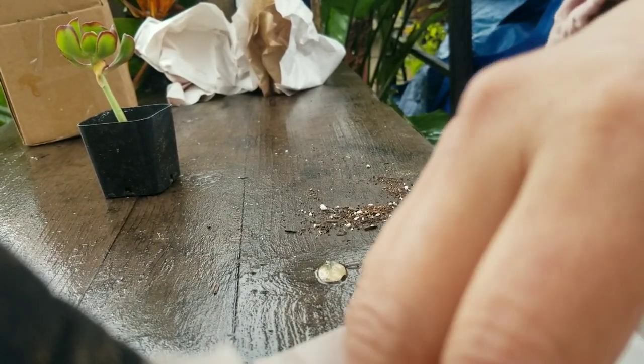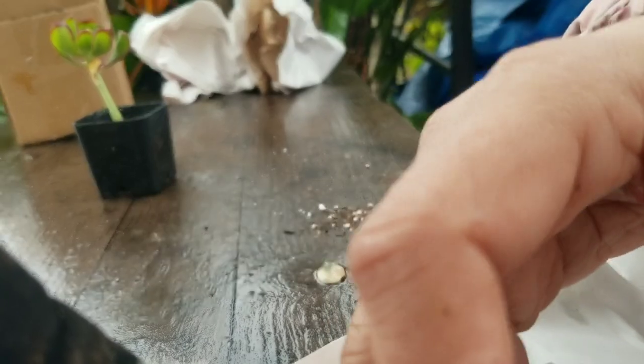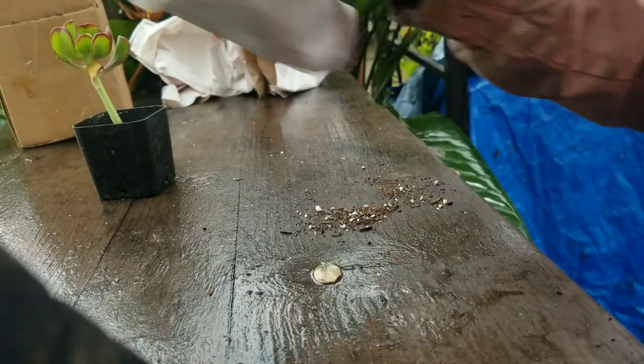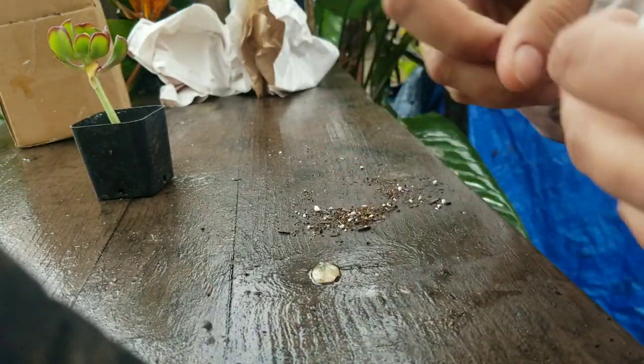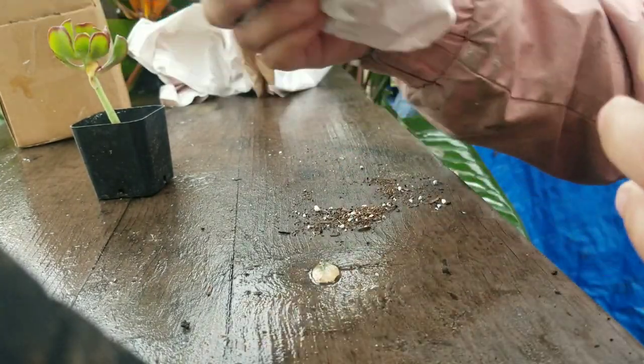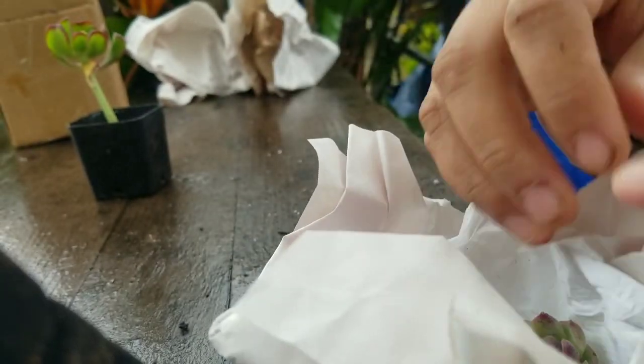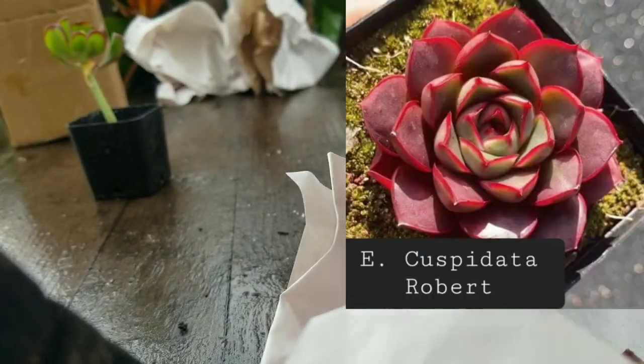They're still pretty big for cuttings. Because they are cuttings, they didn't package them separately — they shipped them all together in a little pouch.